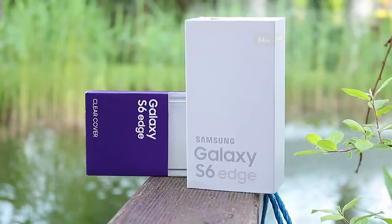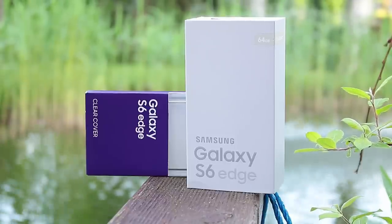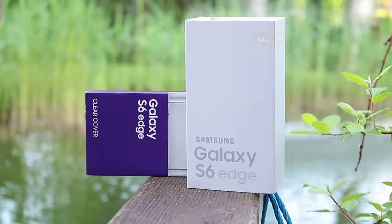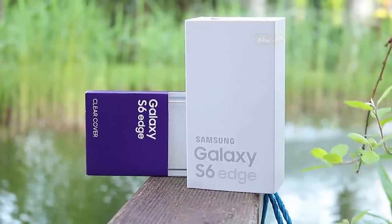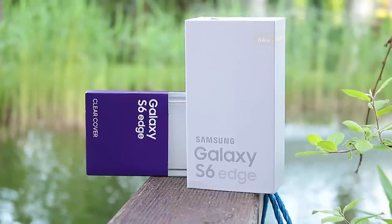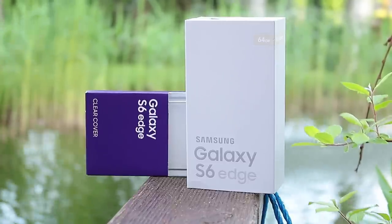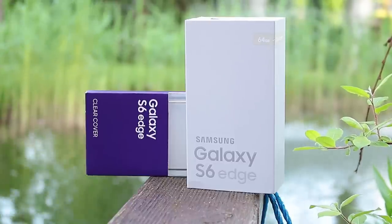It was quite expensive — I think 970 euro. There was a pretty good offer on eBay for the 128 gigabyte version at 970, but when I wanted to buy it, it was already sold out. So I just had to buy it at my local electronics store, which was quite expensive.